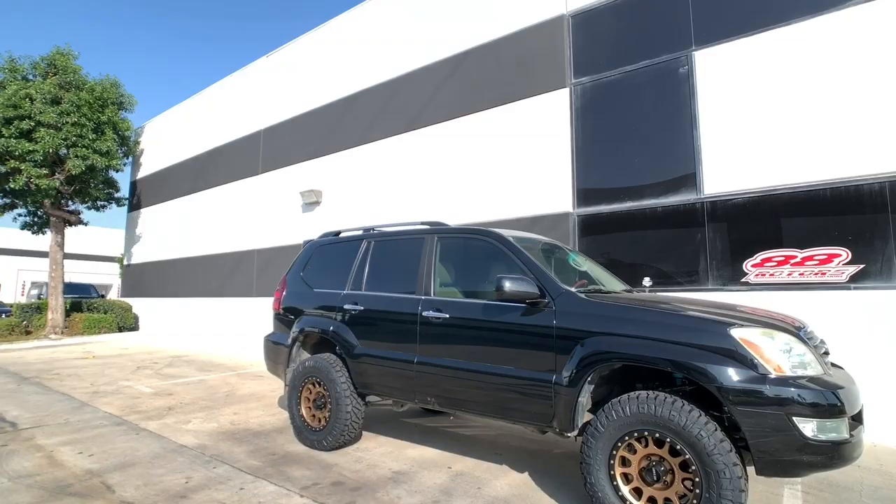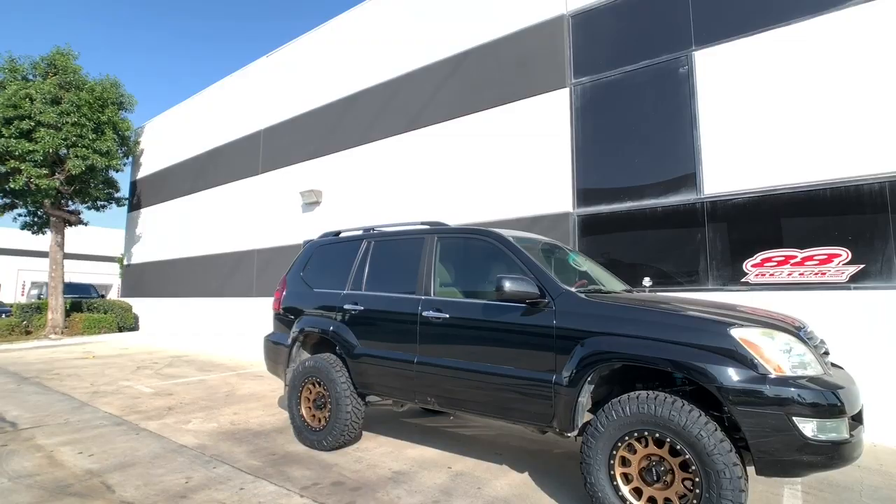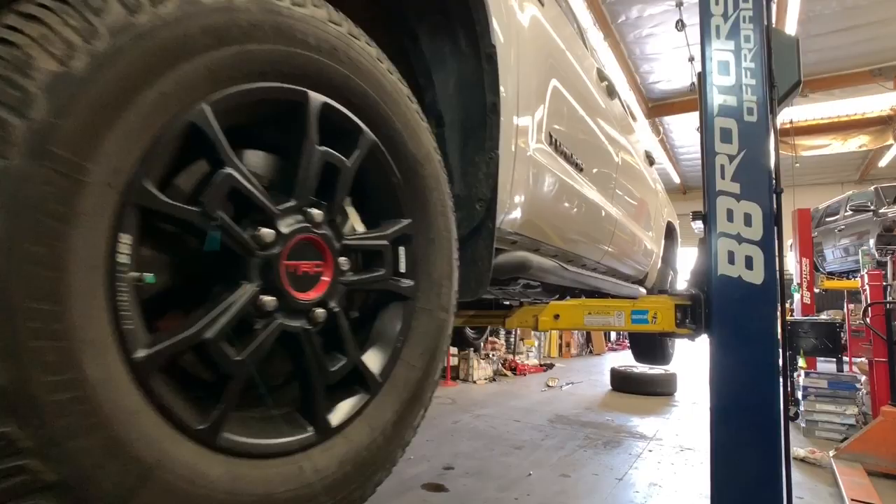Into Tundras? We'll be posting that video in the next day or two, so if you haven't subscribed yet, make sure you do so. Also turn on that notification bell — that way you'll get alerted when we publish it.